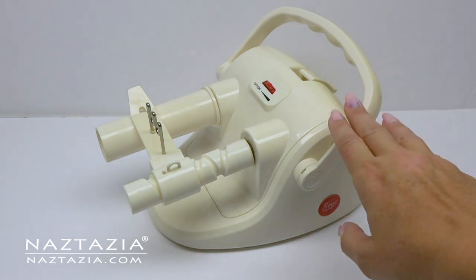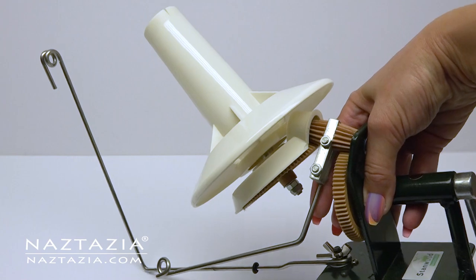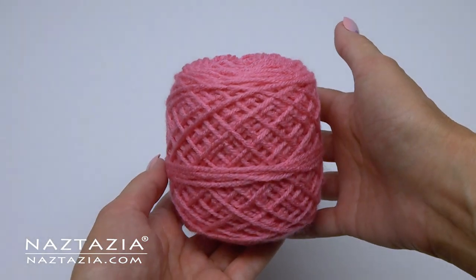If you want to keep your yarn neat and tidy and of a consistent size, these yarn winders work great. You get a nice cake of yarn once completed.